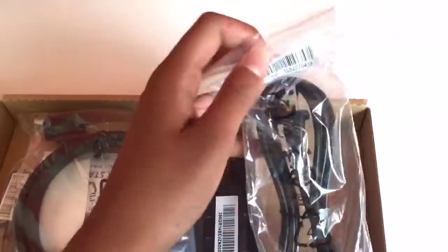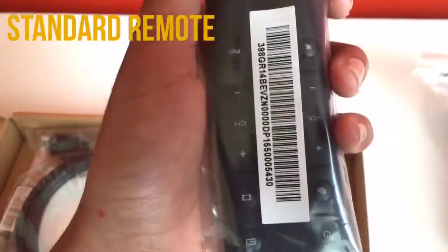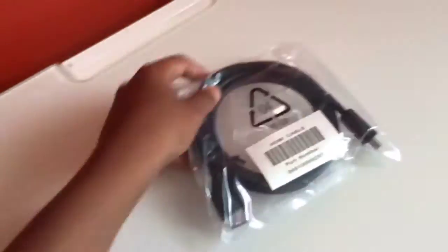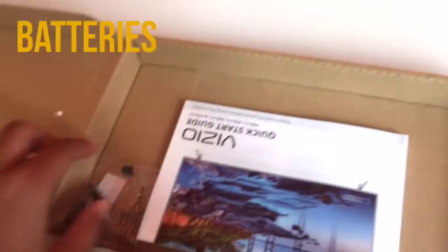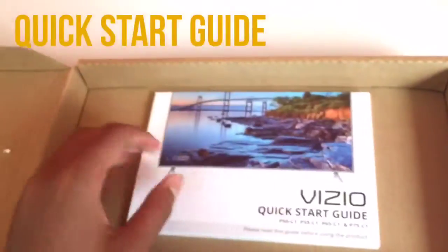Here are the accessories that come with the TV. We have the power adapter which powers the TV, then the standard remote — the remote with buttons — some people prefer to use this one rather than the tablet. This is the HDMI cable which you can plug into 4 different locations on the TV. These are the batteries for the standard remote, and the screws used to insert the stands into the TV. And last but not least, we have the quick start guide.